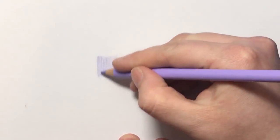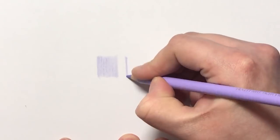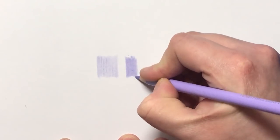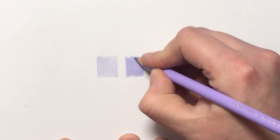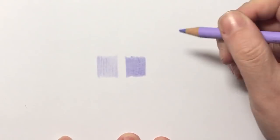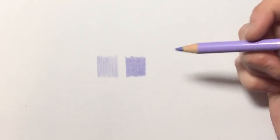And that's just a couple of passes over. Let's do a really hard pressure so we can see the full depth of colour that you could get from this pencil. As you can see, it's got quite a bit darker, but it's still a very super light, really light lilac shade of purple.